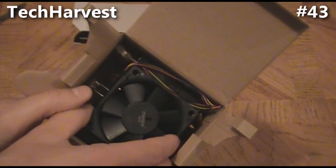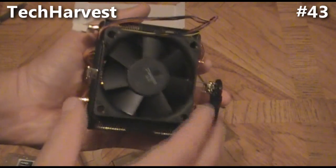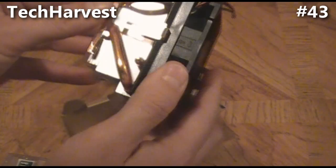There's some documentation and the heatsink and fan here. I'm not actually going to be using this heatsink and fan, but I'm going to open it up so you can see it anyway. There's the other side — it's got the thermal paste on there already, ready to go.